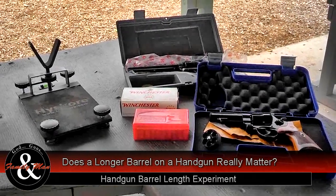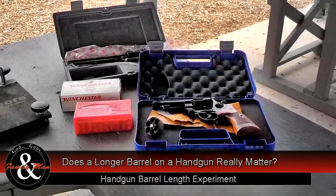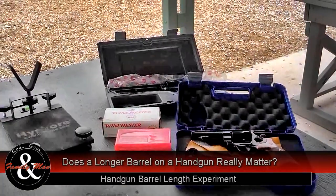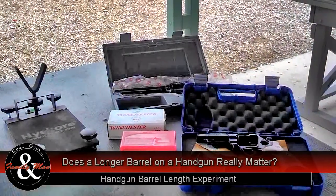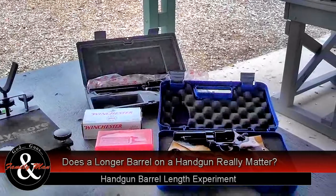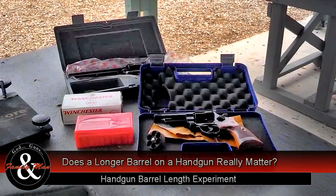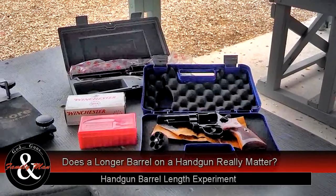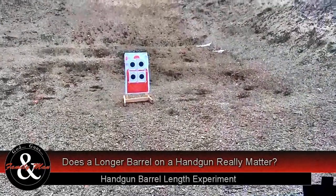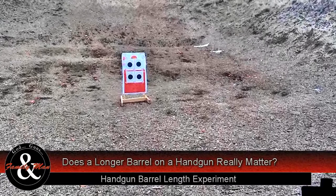Here we are at the range getting ready for our test using the Smith & Wesson 29 four-inch barrel and the Ruger Vaccaro seven and three-eighths inch — essentially an eight-inch barrel — so the barrel is twice as long on the Ruger as on the Smith & Wesson. We'll be shooting at that target 25 feet away. Let's see how it goes.